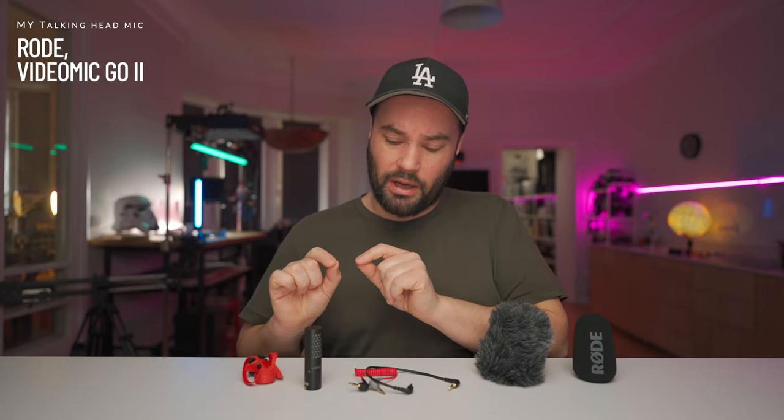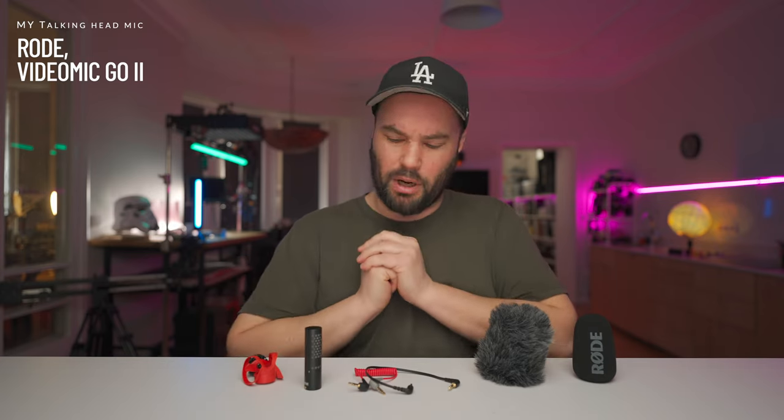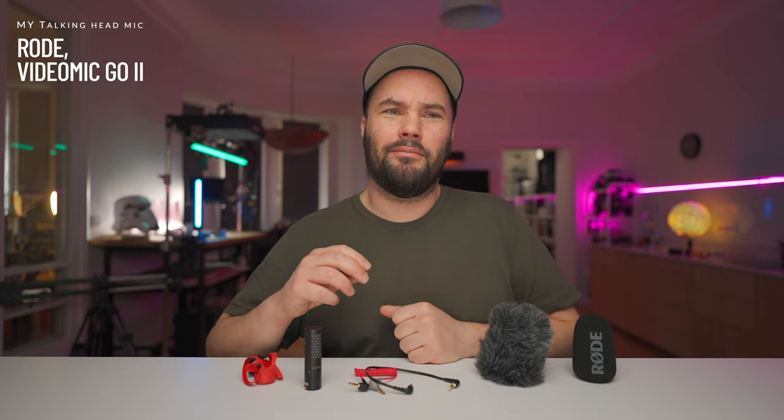The original VideoMicro 1, I used way before Rode got in touch with me — way before. Rode sends me basically a ton of stuff and I really appreciate them. I used it in a vlog, you can see up here. I filmed at NAB. Actually, I'm going back to NAB after the pandemic, in two weeks. I cannot wait to meet everybody again. I had like 90-odd subscribers back then and it was really awkward, but I was vlogging with the VideoMicro 1.